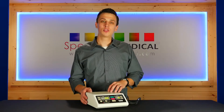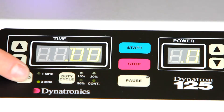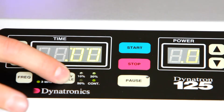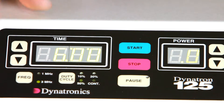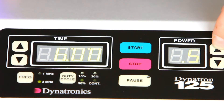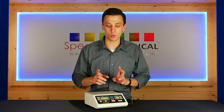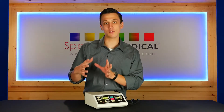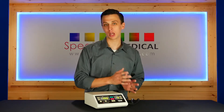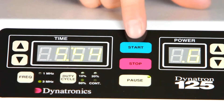Setting up the unit is pretty straightforward, simple, and easy to use. We're going to have our frequency selection here, set our duty cycles, increase our time, set our intensity, and press start. If we need to pause during treatment, we can do so with the pause button. This is going to pause and save all of our settings — it just stops the ultrasound output and stops our time. To resume, we press start.